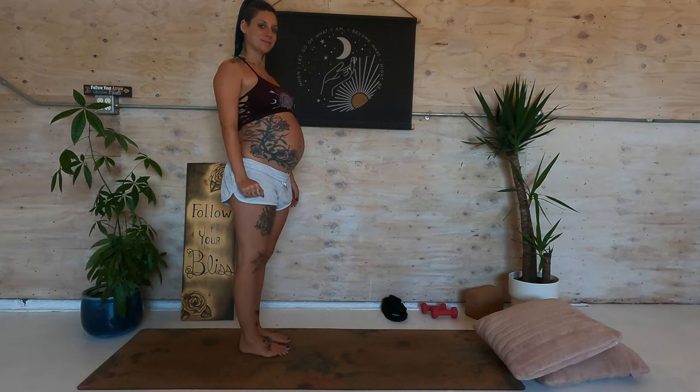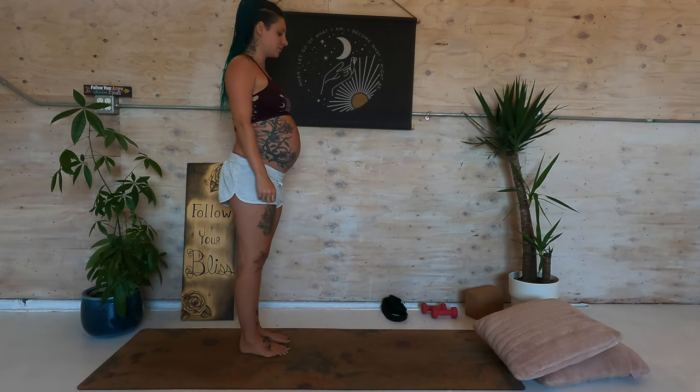Hi there, welcome back to my channel. Let's do a prenatal flow today.